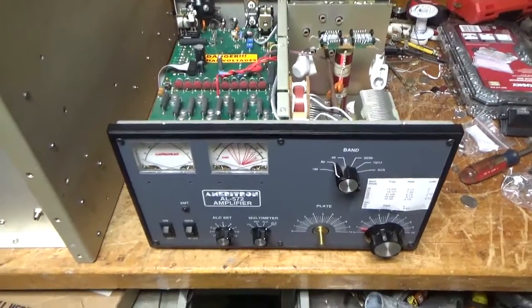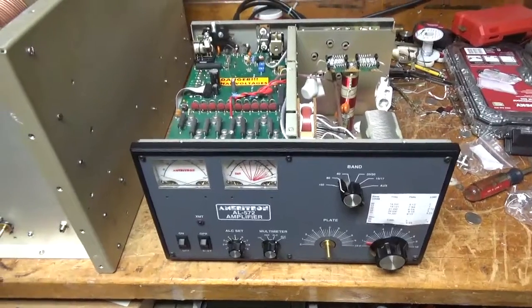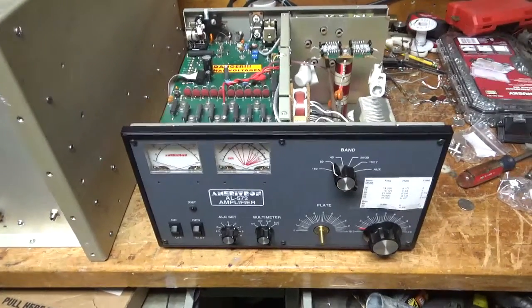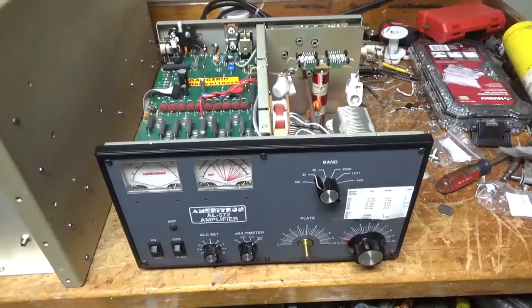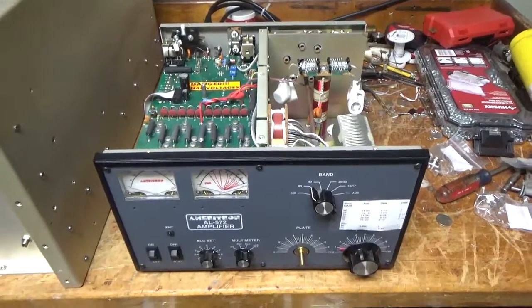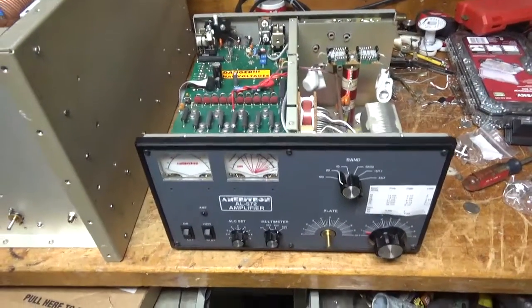Hey everybody, AmpRepairGuy.com, 203-892-4119. I have another Ameritron AL572 in for repair. I'll go over everything that needs to be done, and if there's anything additional, I'll cover that at the end.